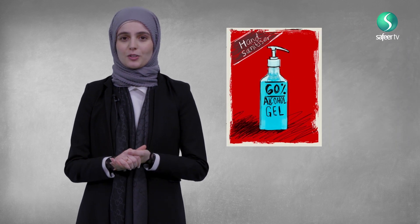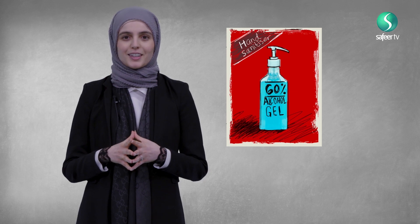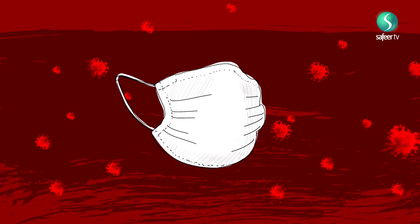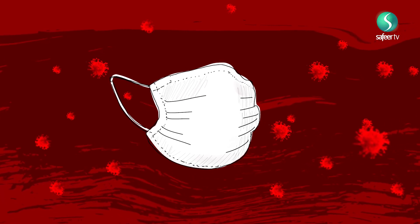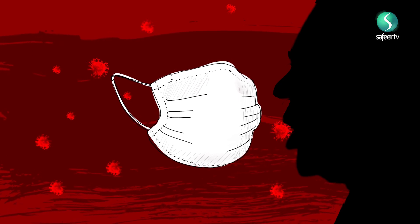Will the mask that you find in the shops protect you? The honest answer is not really, because this virus is so small that it can actually get through those masks. A better way of protecting yourself is using alcohol gels — but make sure it's an alcohol gel which has 60% alcohol in it. However, despite there being inconclusive evidence on the benefits of such masks, they can be used to help reduce the spread of droplets if you are coughing or sneezing.